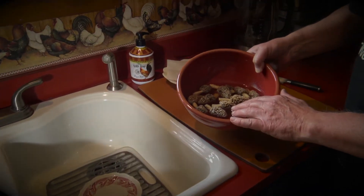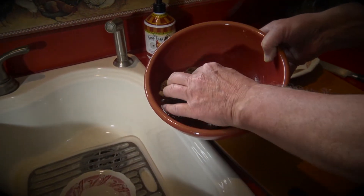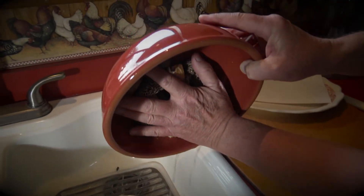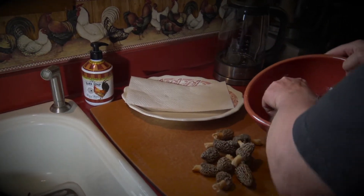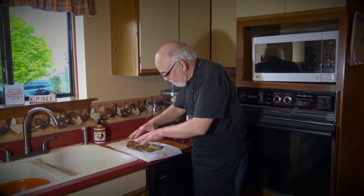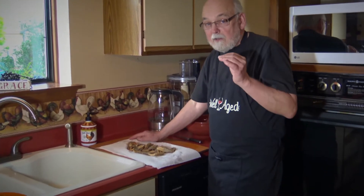We have done some morel mushroom hunting — 14 today. Here we have these mushrooms and I want to rinse them in salt water, mainly because I'm not going to do them fresh. I'm not going to cook these. So here we're gonna drain them off. And we're gonna cut them. I have rinsed these and now we're going to pat them dry and then we're going to flour them.